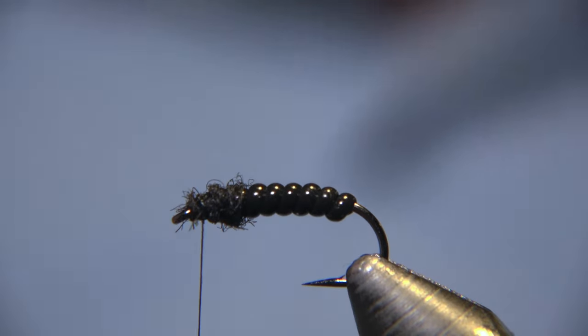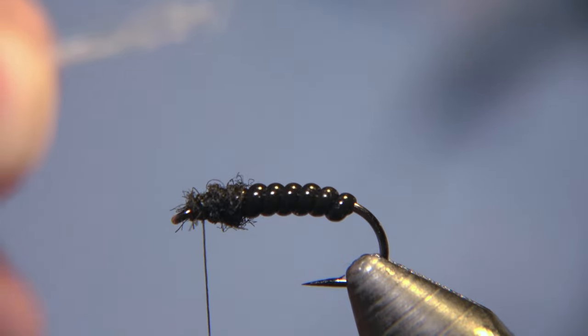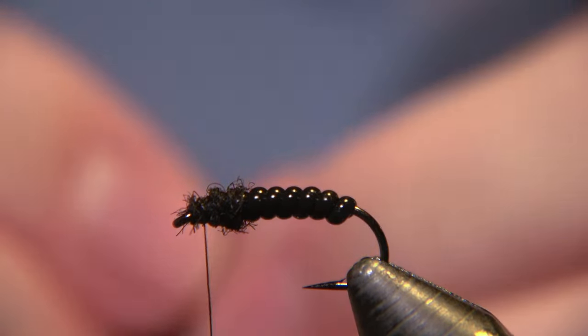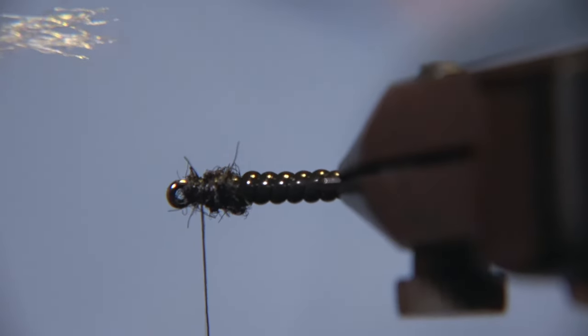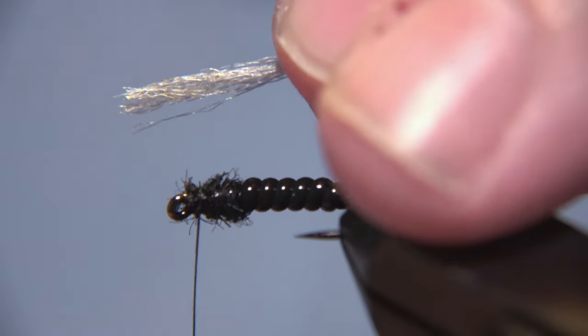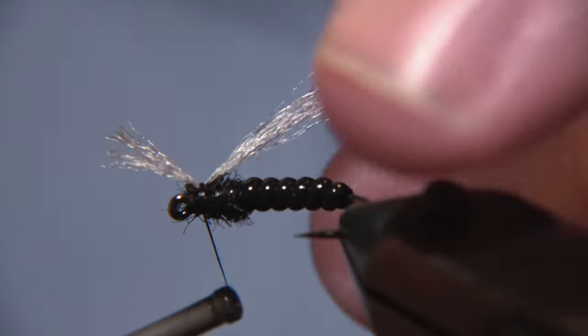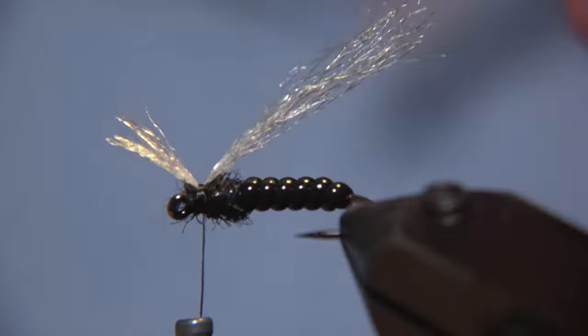Next step in the fly are the wings or the wing butts — tiny wing butts. I'm using a white poly yarn for it, just a tiny bit. You can use a white or even a gray one. Make tight sealed wraps down there.